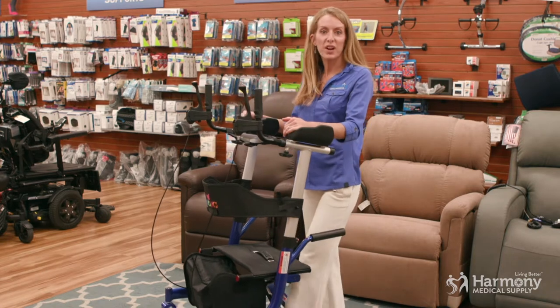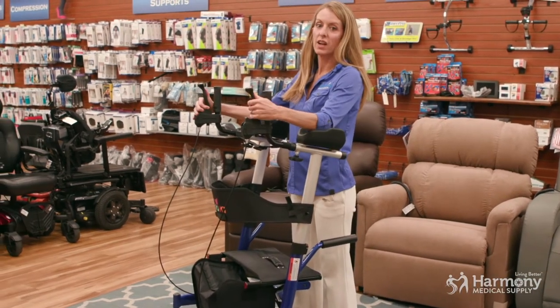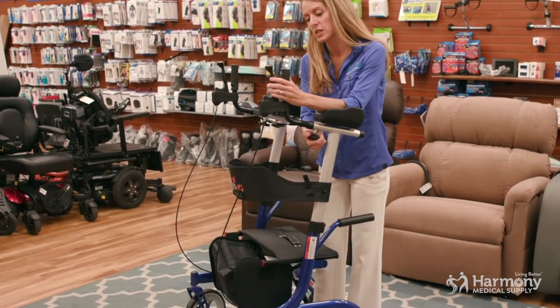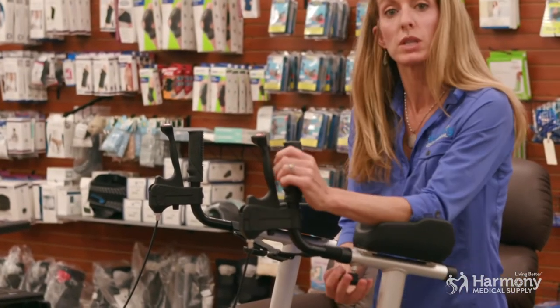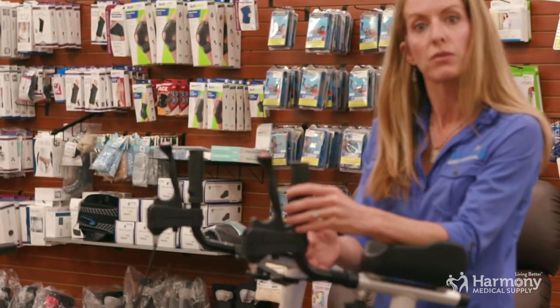Some of the great features are: it has brakes that lock in place just like your regular rollator. It has depth-adjustable arm grips, so for someone with shorter or longer forearms, there are four inches of adjustability forward and back.